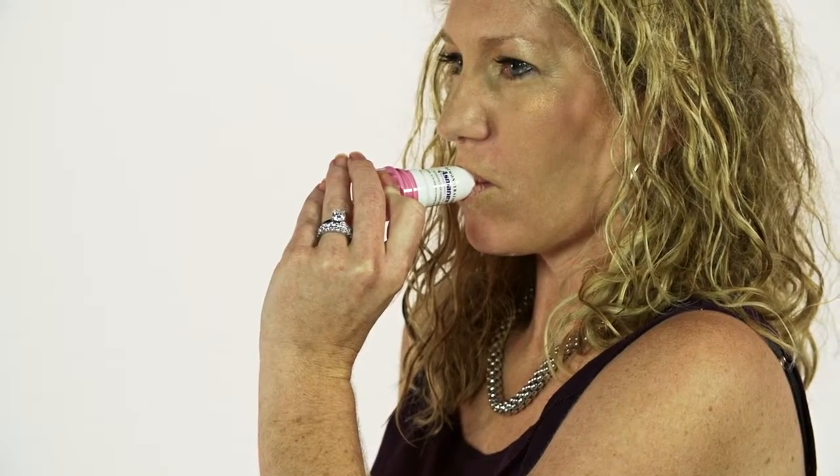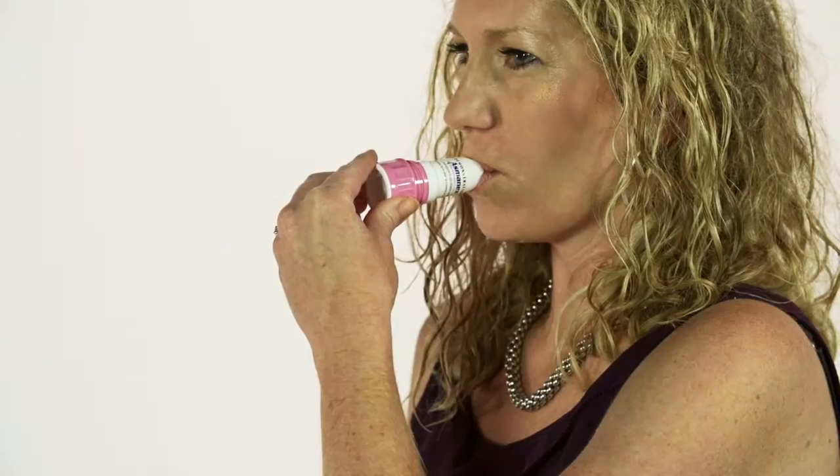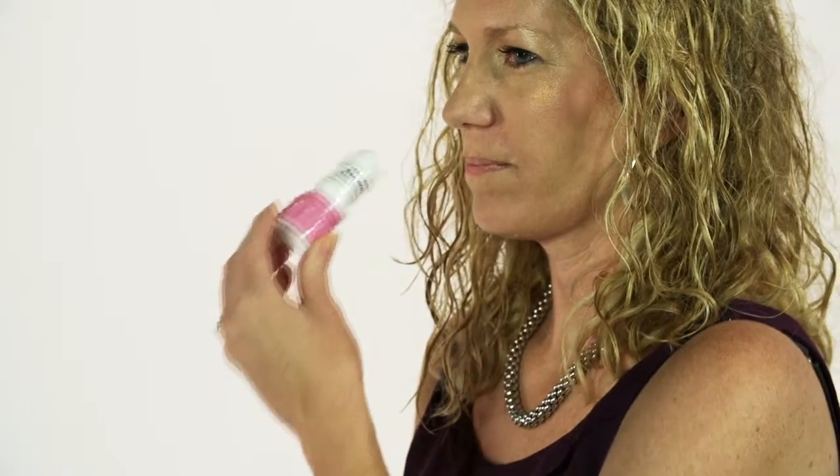Create a tight seal with the lips around the mouthpiece. Inhale fast and deep over 2 to 4 seconds. The speed and deepness of the breath is like that of the discus.